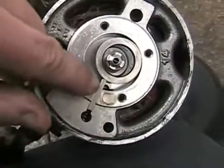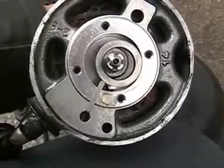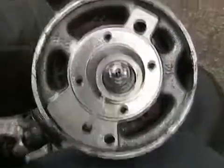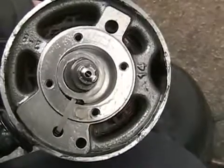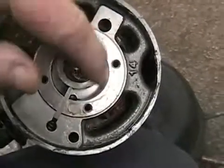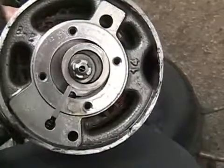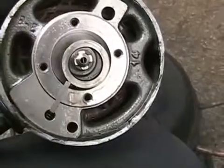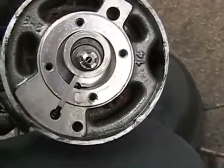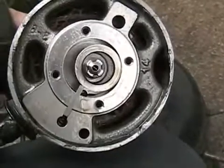So the freon comes in here, goes around that big space. That big space gets moved around, and then the space starts to become smaller against the vane, until it finally pushes it all out through that little one-way valve. Very quiet and very simple.